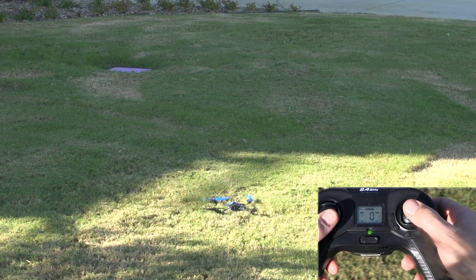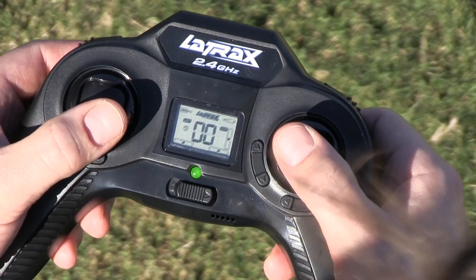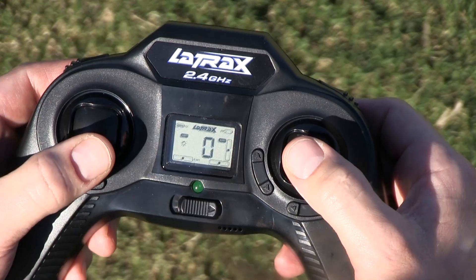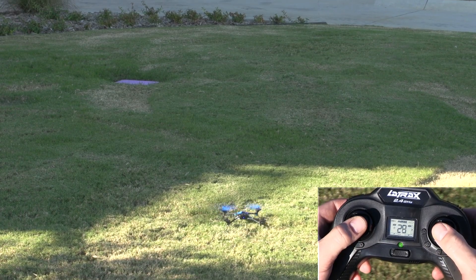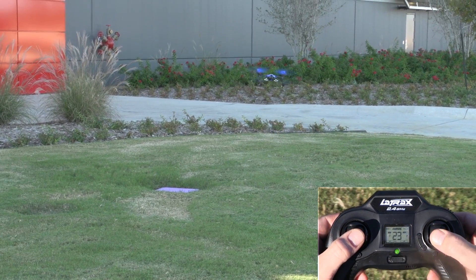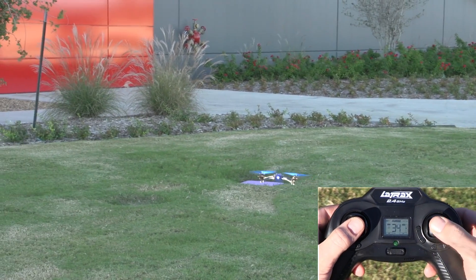If you want more speed and a greater response, you can switch to fast mode right from the transmitter. Press the flight stick once to enter fast mode, indicated by EXP1 on the LCD screen. The transmitter will blink once and beep two times, indicating that you are now in fast mode. In fast mode, your Alias will pitch and roll farther and move much faster. This mode is best for outdoor flight. As you can see, my Alias is much faster and more responsive with the help of John in this fast mode.